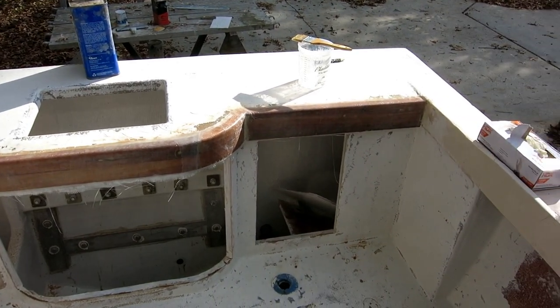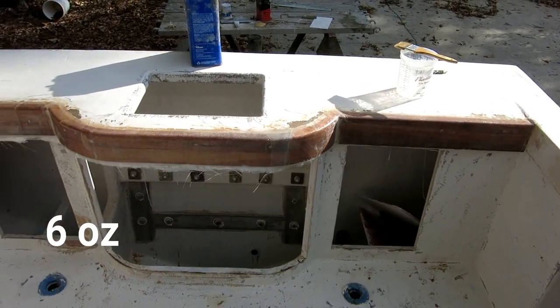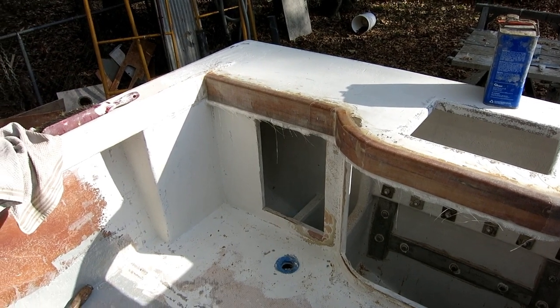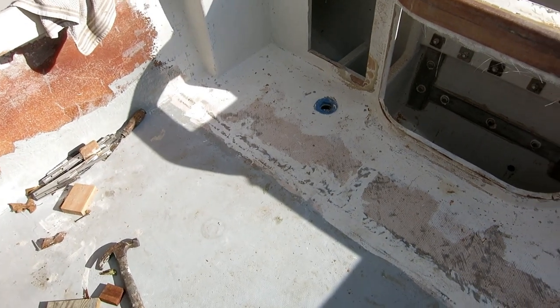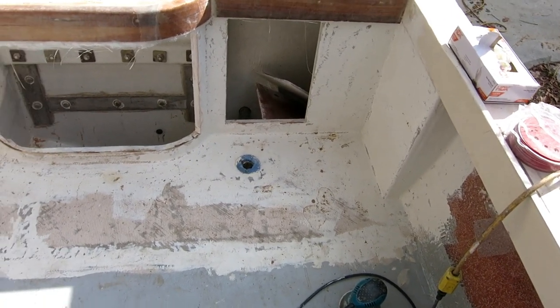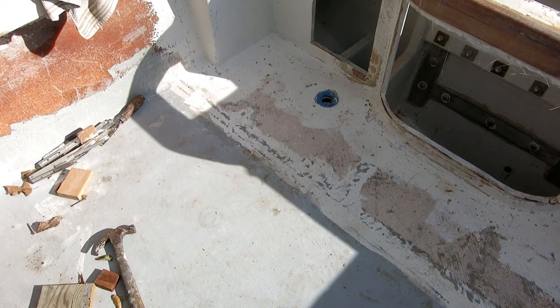I got three layers of nine-ounce cloth all the way across the back. It's not really structural, it's mostly to give me a good paint surface. Now I'm going to sand this floor back here and put my first full skim coat on this last section of plywood.